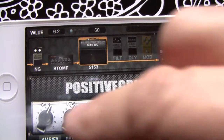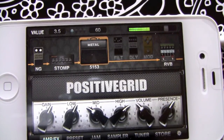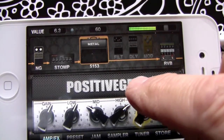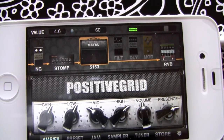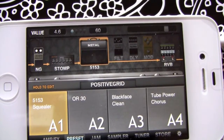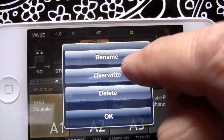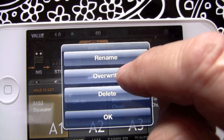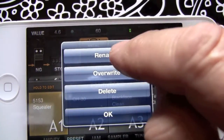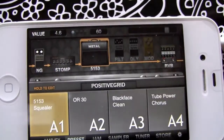Let's go to our amp — all these are adjustable. We've got our overall volume; bring that whole volume down. Now we go back to our preset. Let's say I want to save those changes — you'll see right above A1 it says 'hold to edit.' Hold that down until it comes up, overwrite it, and that will save the settings. Takes two seconds. Hold down again to edit and rename it — 51-53 Squealer. Just type in something and hit OK.